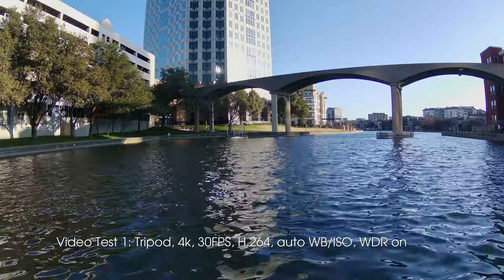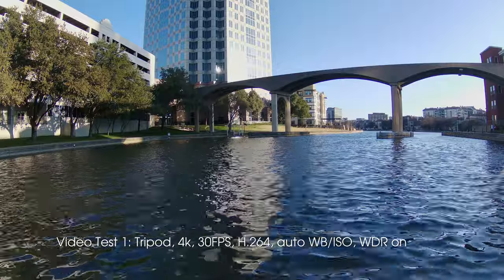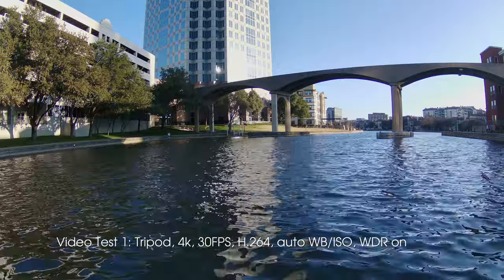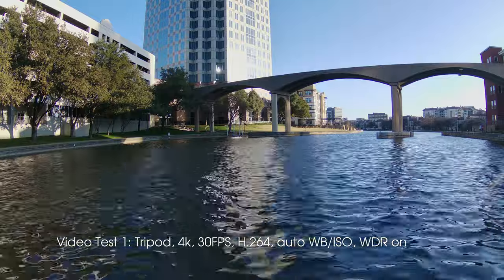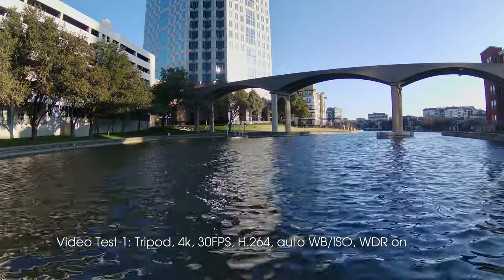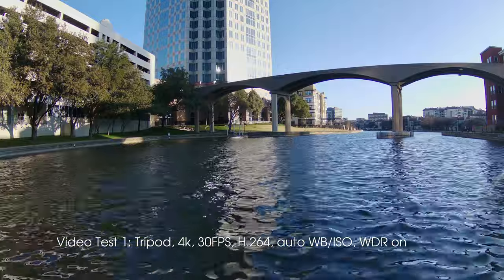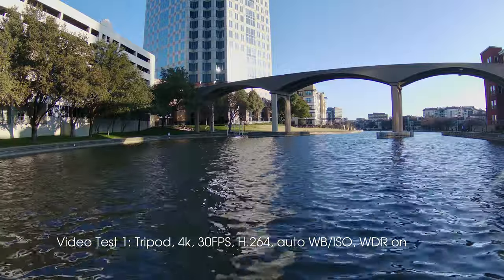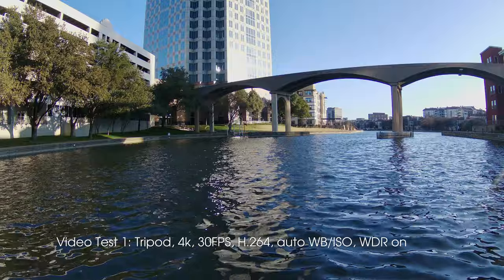Now that the horrible audio test is over, let's get on with some tests that show what this camera is really good at. For each of these I've got the camera on a tripod so we can see its best possible results. This shot is 4K 30 frames per second, H.264 encoding, auto white balance, auto ISO with the WDR setting on.